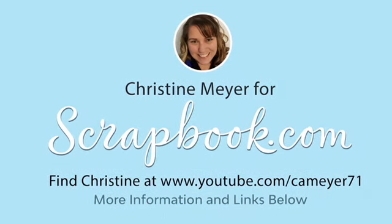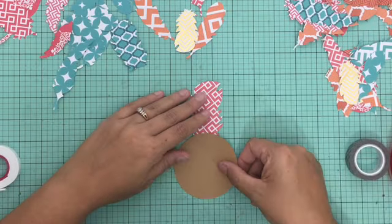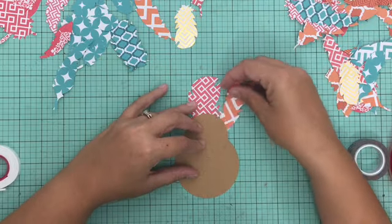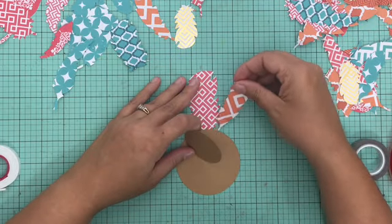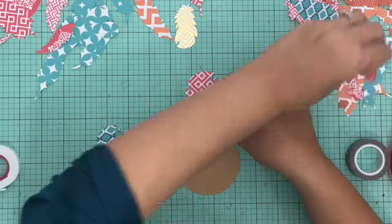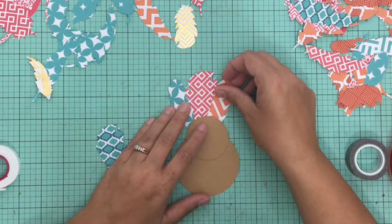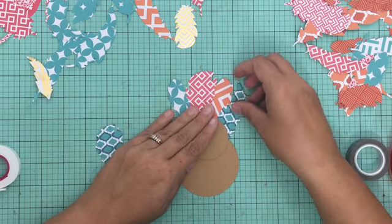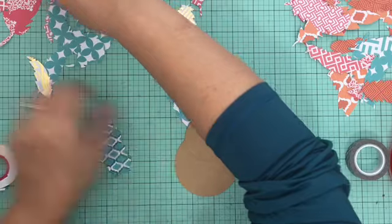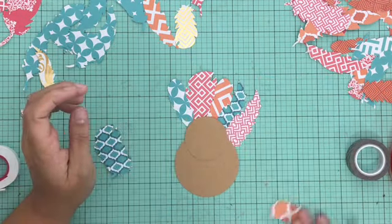Hey everybody, it's Christine and today I have a fun DIY Thanksgiving table project that you can create using just a couple of supplies. I am using a feathers project pad from Paper House Productions. It's a pad that looks like patterned paper but has sheet after sheet of feathers in different patterns. Both sides of the papers are different, so you can flip over a feather and get a different pattern. It's a really fun collection for a variety of craft projects from cards to scrapbook layouts to home decor pieces.